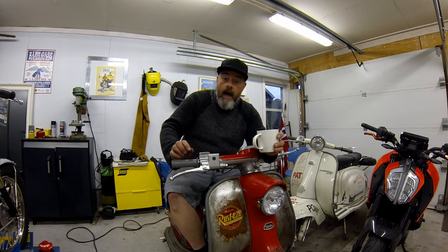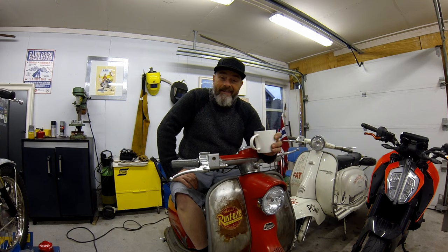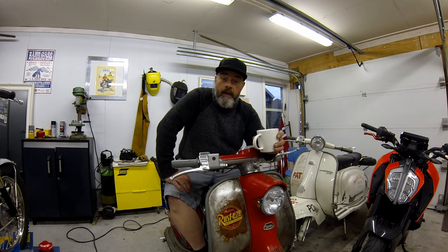Hello and welcome to Kickback Garage. Today I want to show you the easiest and cheapest way to bleed hydraulic disc brakes. So if that's something you're going to do in the near future, stick around and I'll see you after the intro.